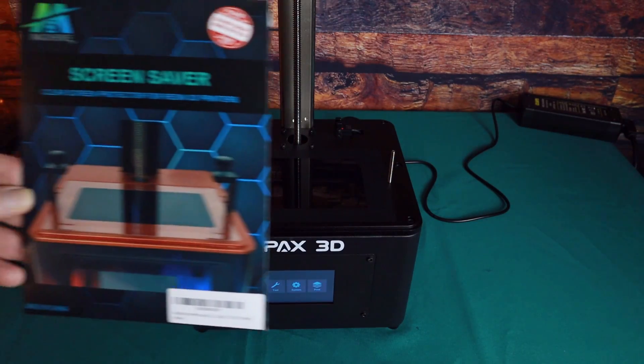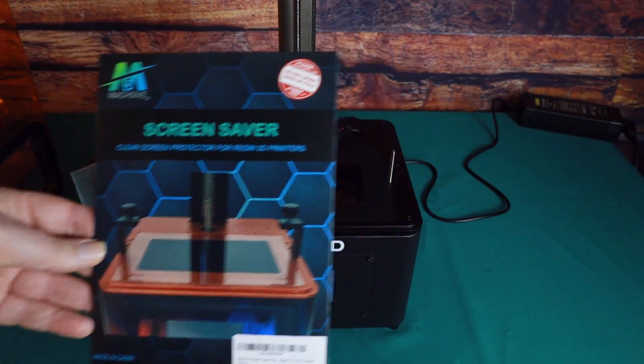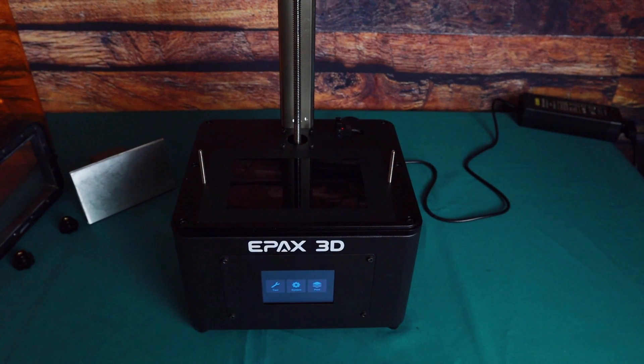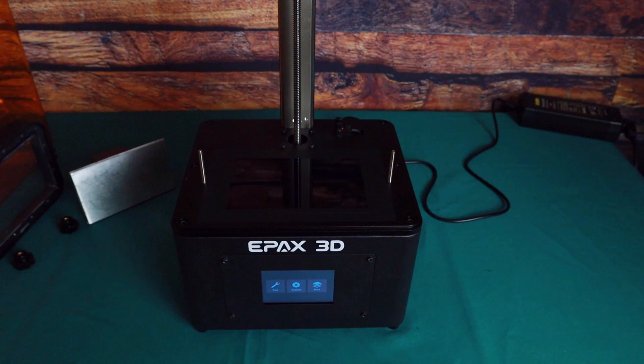If you're not seeing any problems with the LCD screen, now would be a good time to install the Mach 5 screen protector, then level the build plate on your printer. This process is slightly different for each printer, so make sure to follow the instructions in the manual that came with your printer. If you don't have a screen protector, go ahead and level the build plate following your instructions.